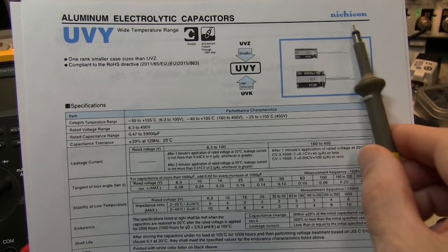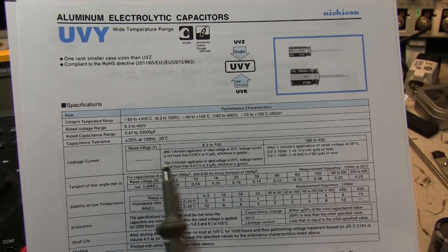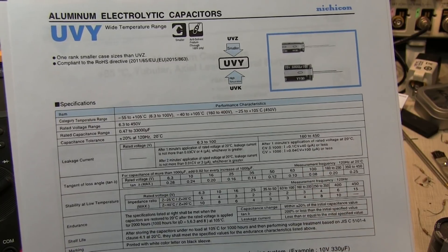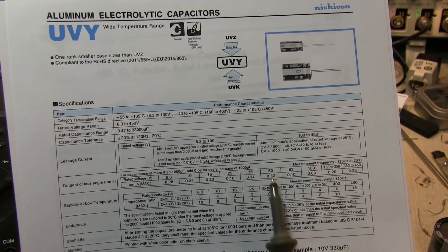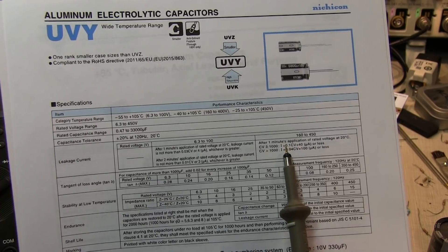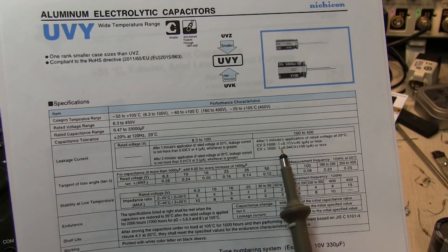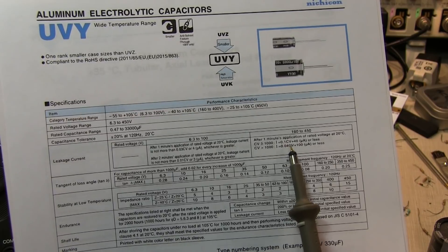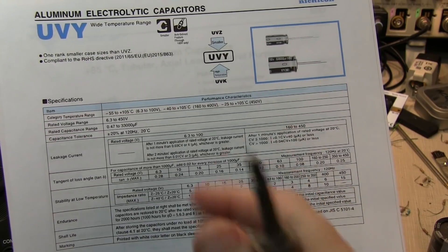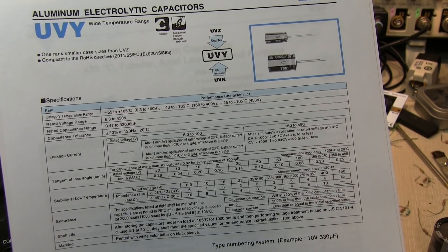Here's a datasheet from Nichicon for their UVY capacitors, where the leakage current spec is a bit more complex. For rated voltages from 6.3 to 100 volts they have one spec, and another for 160 to 450 volt capacitors. For those high-voltage capacitors, if the CV product is less than or equal to 1,000, the leakage current is 0.1×CV + 40. If CV is greater than 1,000, it's 0.04×CV + 100 microamps. Typically for high-voltage electrolytics you're talking about leakage in the neighborhood of a couple hundred microamps, and for higher-value capacitors it could be closer to a milliamp.